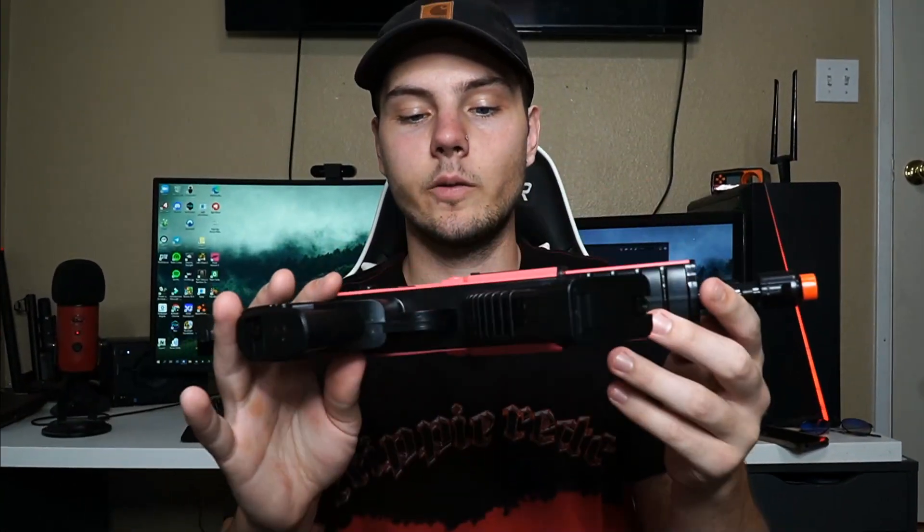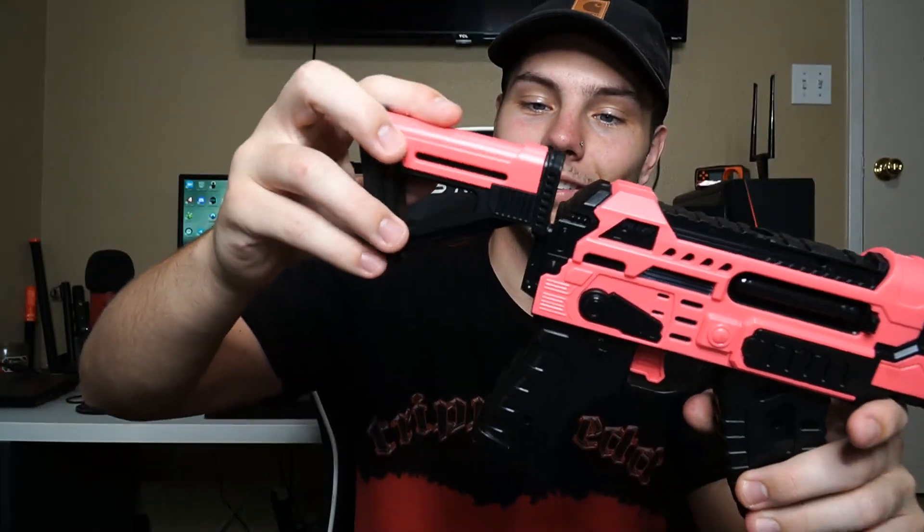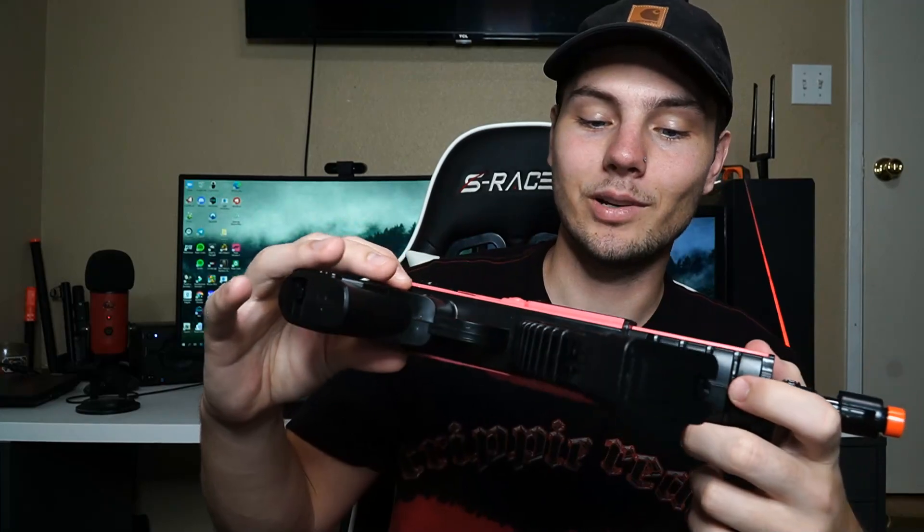There's not much to this gun. You got a removable stock here — I mean, it's debatable as a stock since you can't really put it on your shoulder, but you can just have it as an even smaller pistol. It looks like an AK-47U more or less. Yeah, it's pretty cool. I like this pink color, but we got to get the other stuff out of the box.